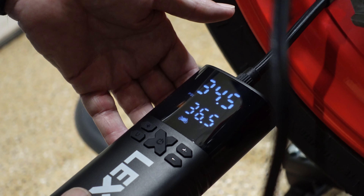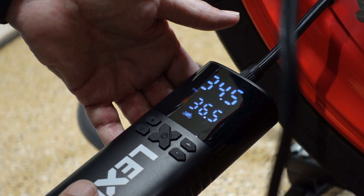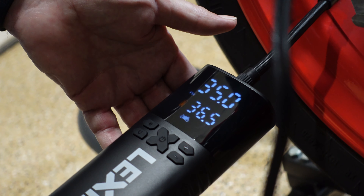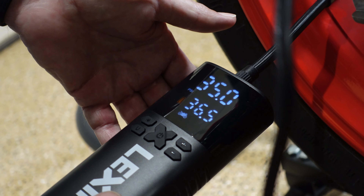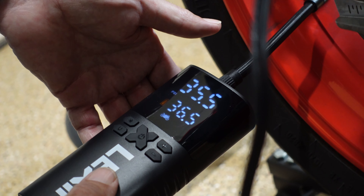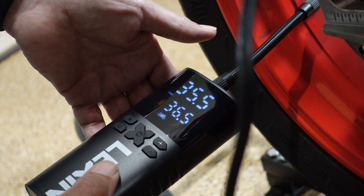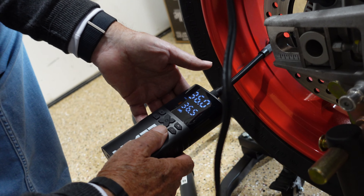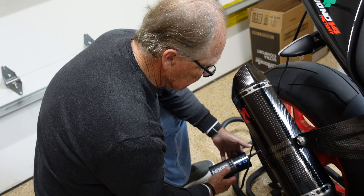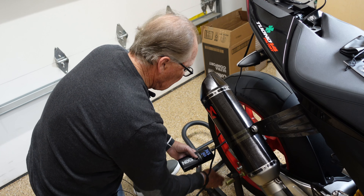I'm assuming it's just going to shut off automatically. It'll get there — you're not pushing a lot of air through these, so you need a little bit of patience, especially if you're starting from zero on a larger tire. Almost there... 36 and a half — she shuts off.